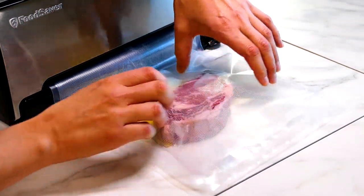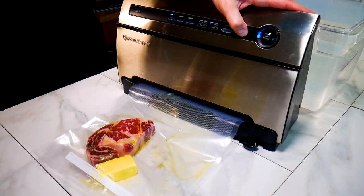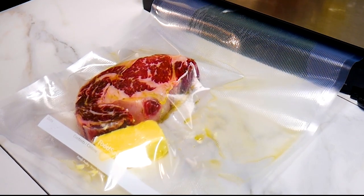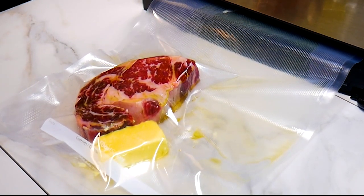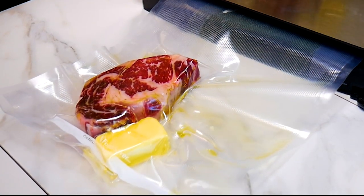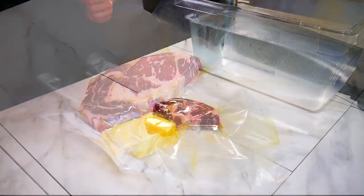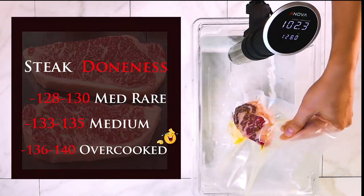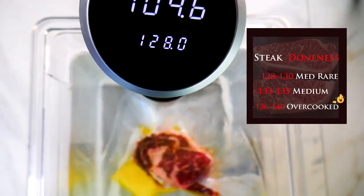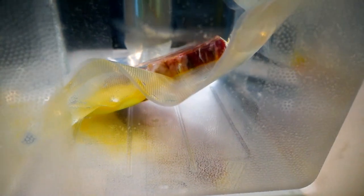If we just put a normal amount of salt on the meat and let it go into the bag and sous vide it — which means under vacuum, in a bag with all the air sucked out — the salt permeates the entire meat. It gets so far into the meat over the long cooking process, which is what sous vide is. The salt flavor is inside the meat at this point, which is what we want.